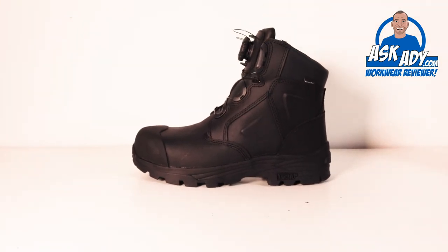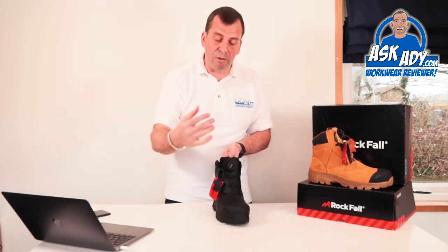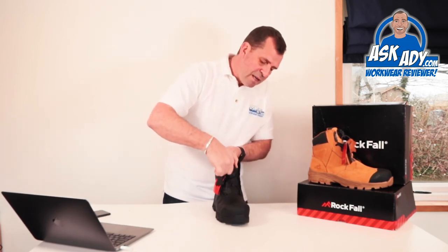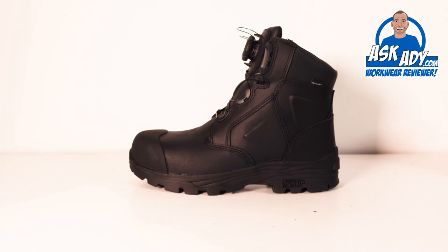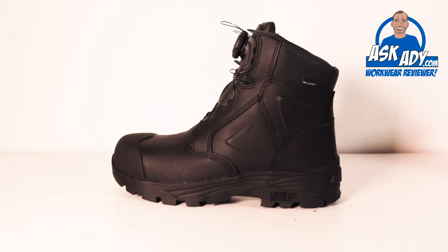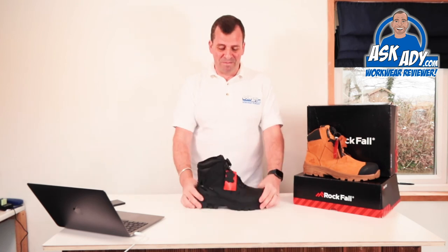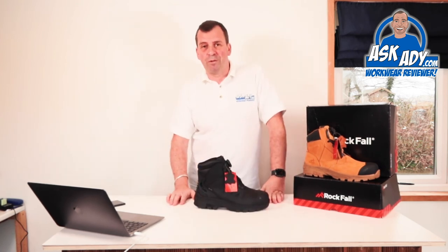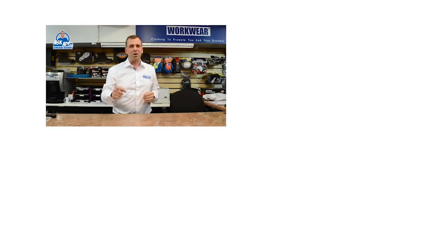If you want different insoles, Rockfall have a great Active Step system as well — we can talk about that later if you suffer with any foot issues. So, the Dolomite safety boot from Rockfall — I'd recommend it for construction, rail, utility companies, security, and basically anything. This boot is designed to last whatever you throw at it. For more great reviews, blogs, and free stuff, visit askad.com.